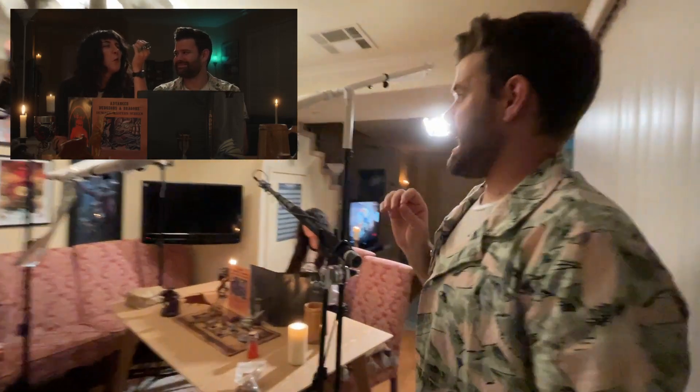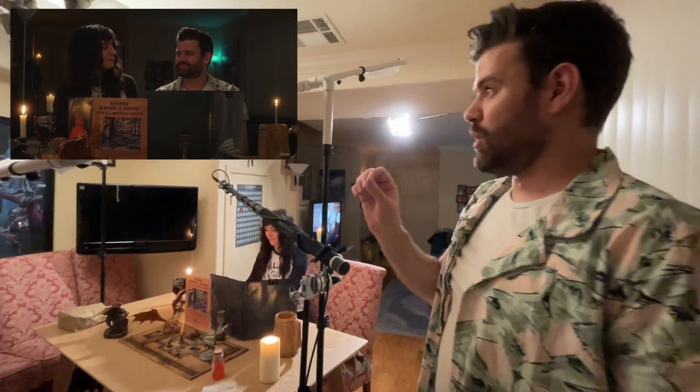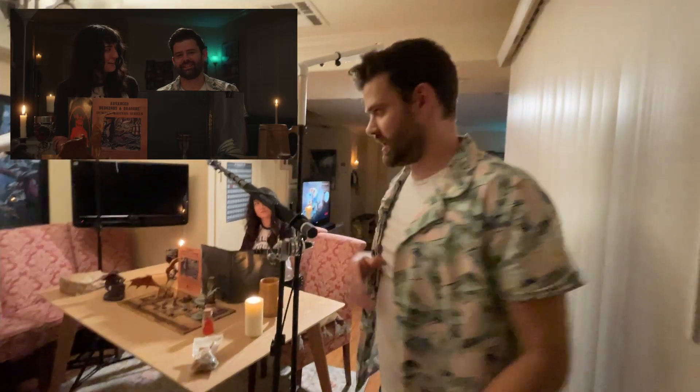That is probably my favorite technique for lighting something because it's nice and soft. I turn it down pretty low, especially compared to that backlight, because in the scene specifically there's a really heavy backlight.